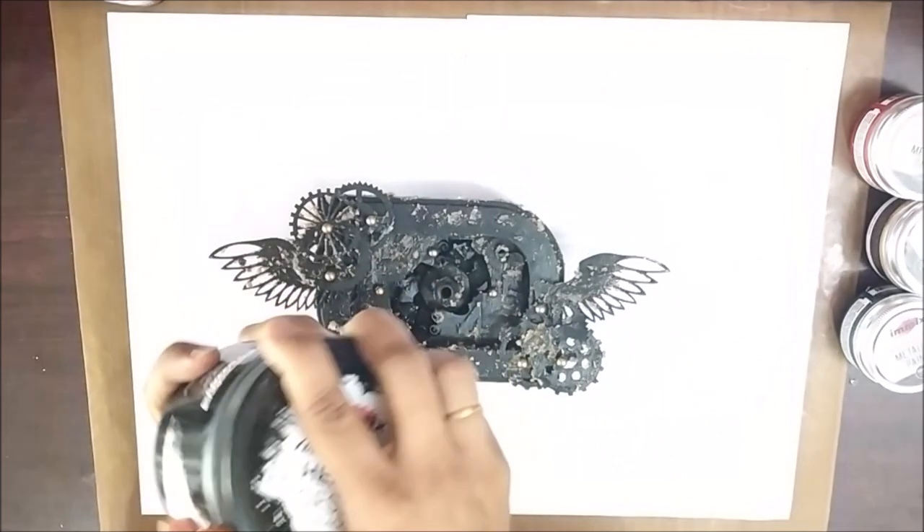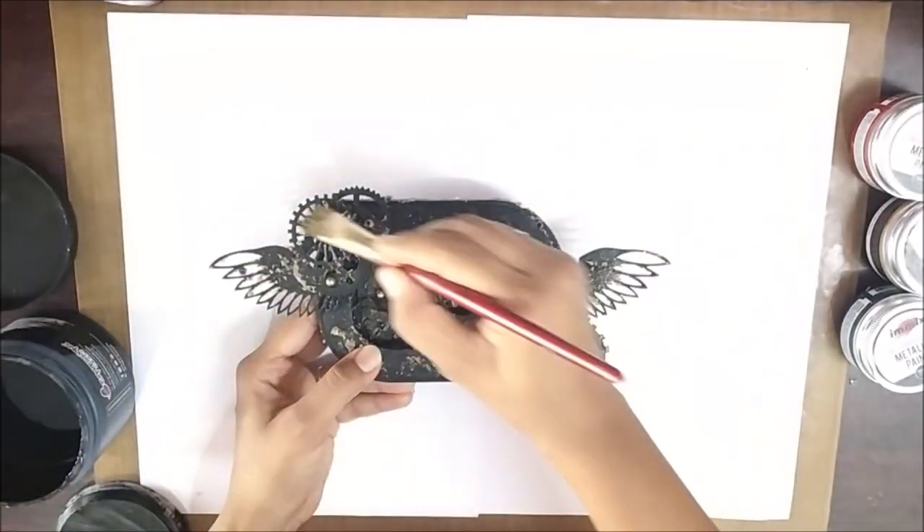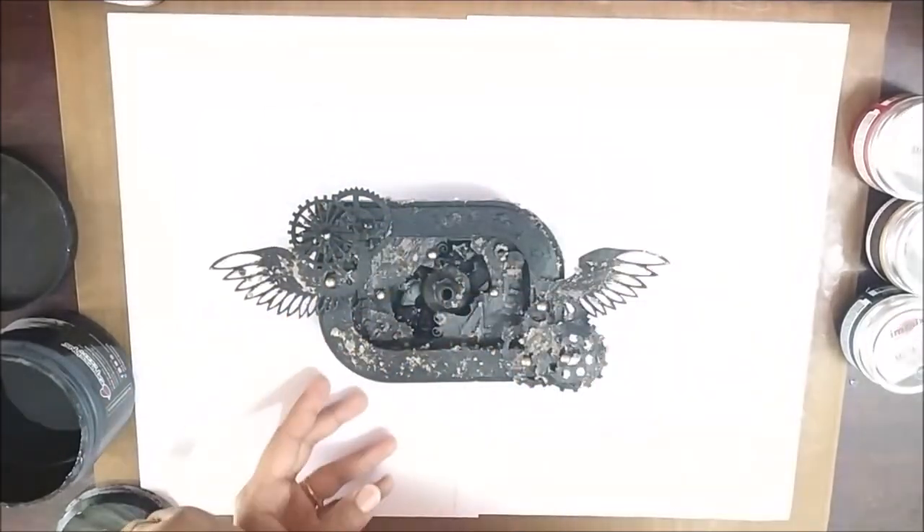I also added some pearls here and there for interest, then covered it with black gesso wherever required.